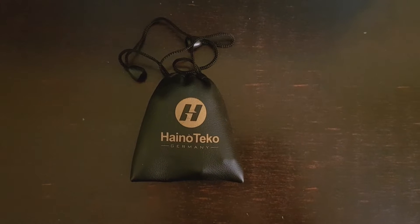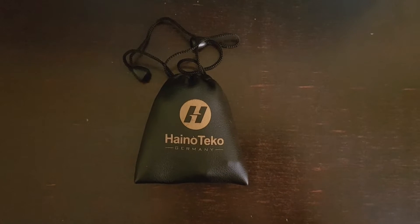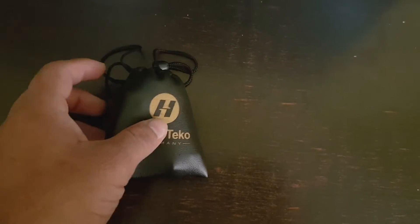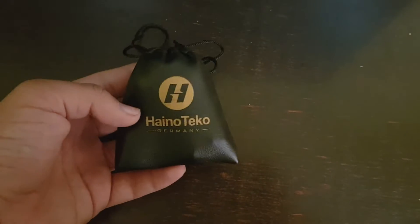Hello everyone, welcome to TT Byte Lifestyle. Today I am going to unbox this airport named Inart Deco from Germany. Let's unbox this — I just bought this from the market, so let's check it out.